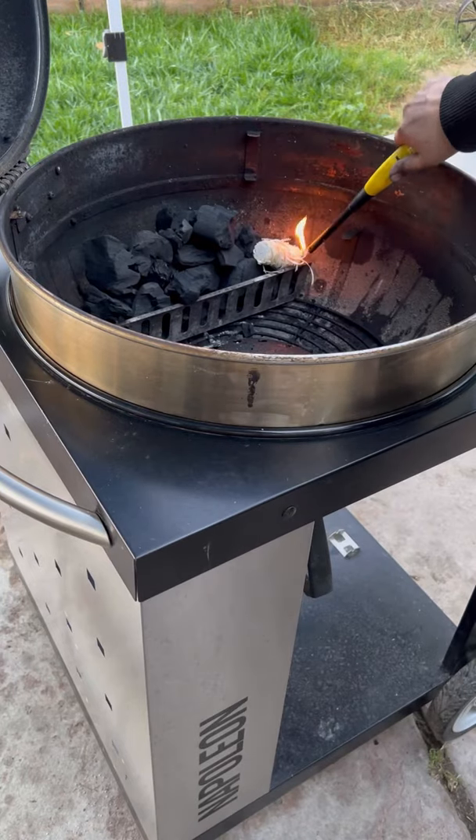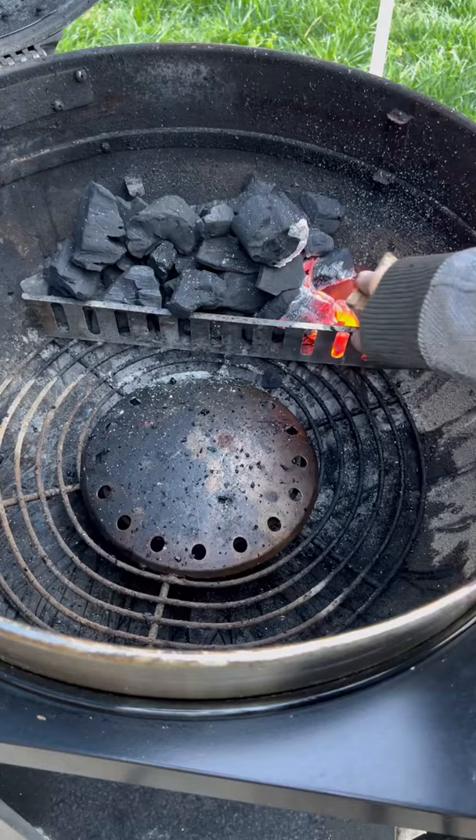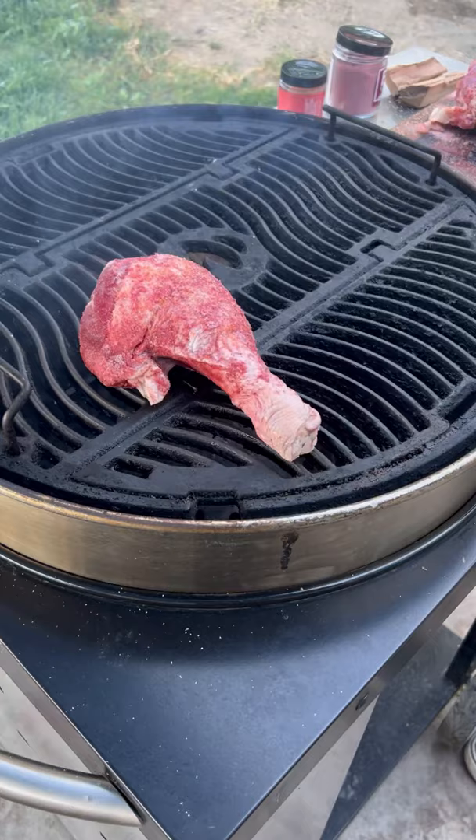Let's smoke up some turkey legs on the Napoleon Pro Cart Kettle Grill. Using some salt to season, sriracha salt, then a sweet barbecue rub. You can use whatever you like. I'm going to be rolling it low and slow. I got some apple wood for smoke flavor.